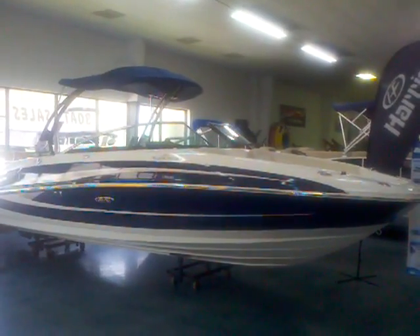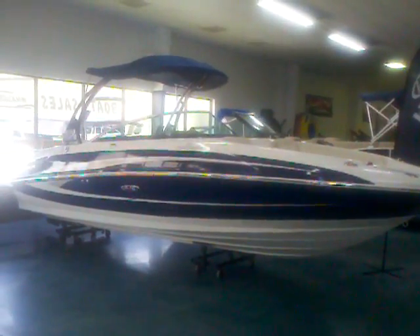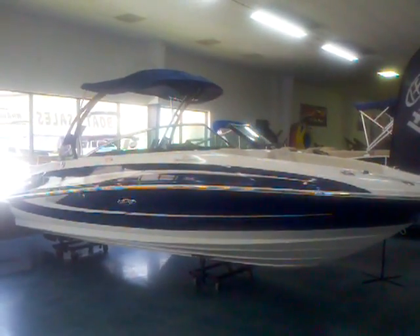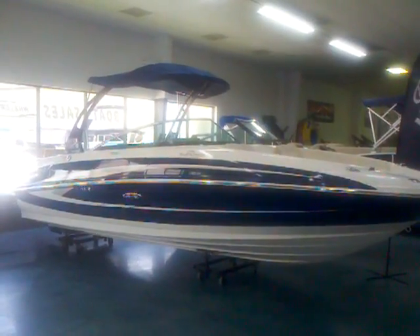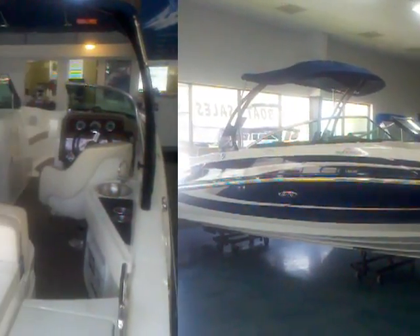Hey everybody, Matt Selhorst here today with a 2012 Sea Ray 240 Sun Deck. As you can see, it has the forward-facing tower. This is a new design for Sea Ray in 2012 — super easy to put up and down. I think it looks great on this boat. Let's go ahead and take a look inside and I'll show you how that tower works as well.